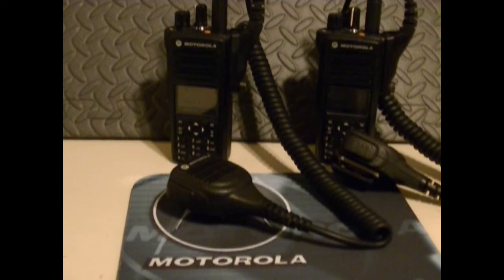It's five watts and repeater capable. Estimated battery life is 17 hours in digital mode and 11.5 hours in analog mode, with a lithium-ion battery.